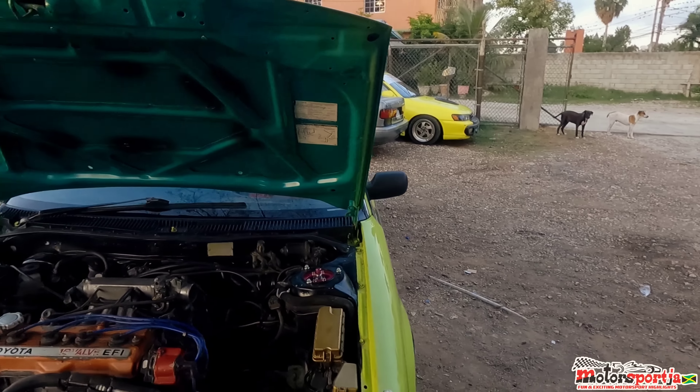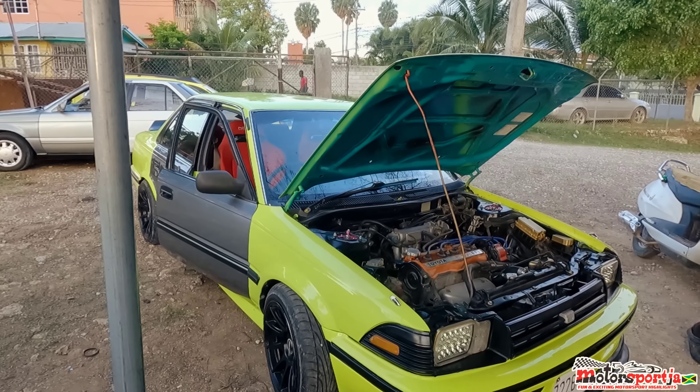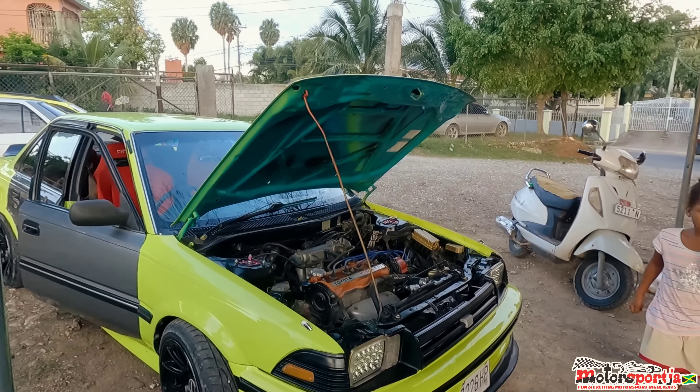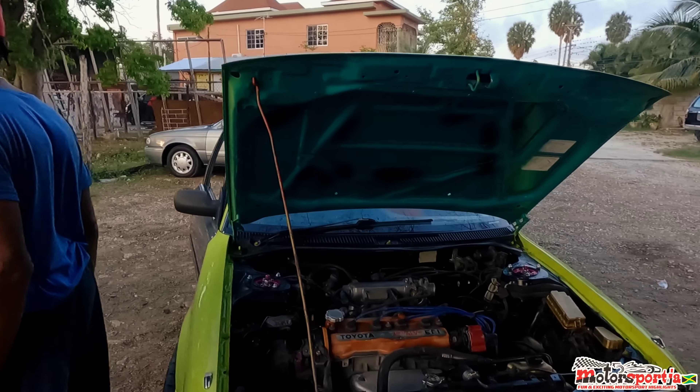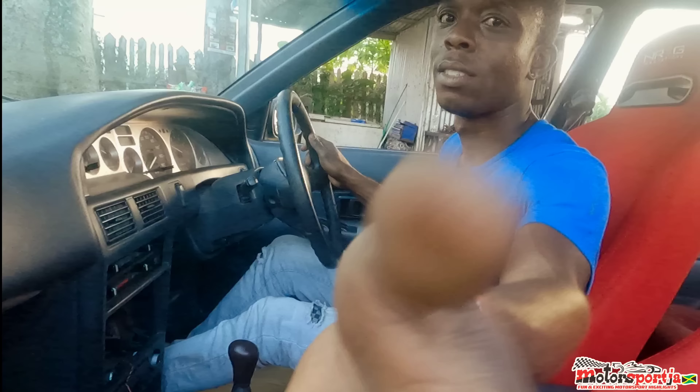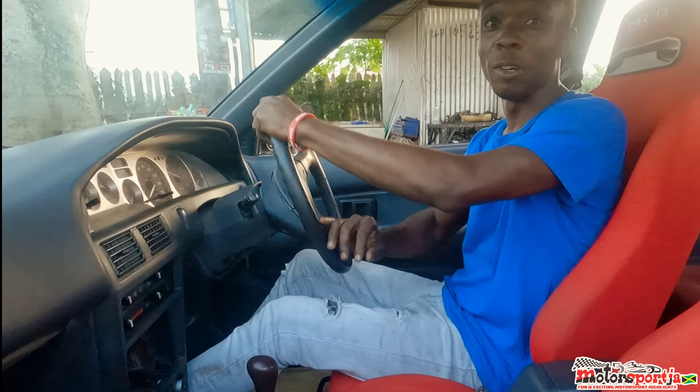I'm going down the road right now to test it. It's a used gearbox going in, so I want to take my time and see how it feels. I'm going to take time, pull up the money, and do a fresh build. Right now I'm heading out on the road with the six-speed.